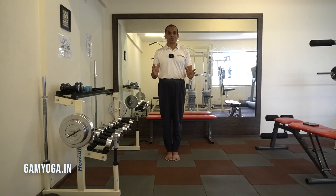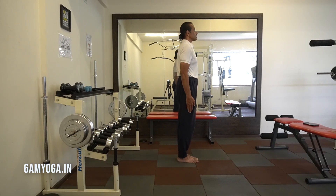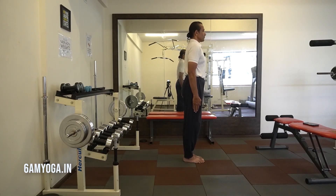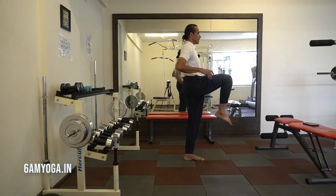Let me show you how to practice this asana. I stand straight with my feet together and arms tight. With an inhale I bend up my one leg like an L-shape and catch my waist.